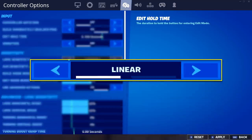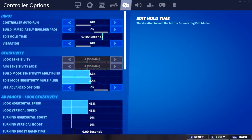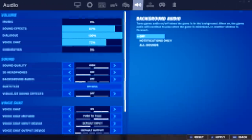Next up are his controller options. Tyler is using the Linear Look control setting. His build mode sensitivity is 2.3x and his edit mode is 2.4x. He's got both his X and Y look sensitivities set to 43%. His horizontal ADS is set to 15% and his vertical ADS is set to 12%. For his controller dead zone options, both the move stick and look stick are set to 10.